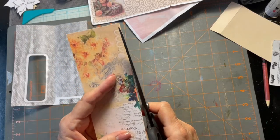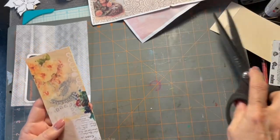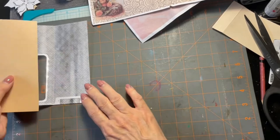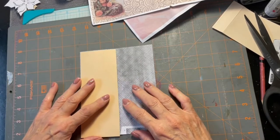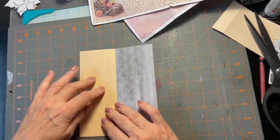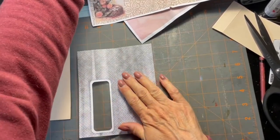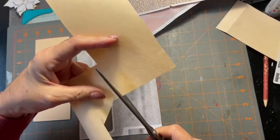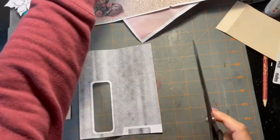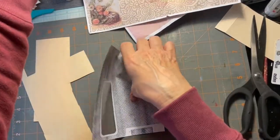I'll trim it down a little bit in places. Now I have that part covered — that is going to be the pocket once I glue it down. We're also going to cover this side because that is going to become another writing spot in our flip-out.